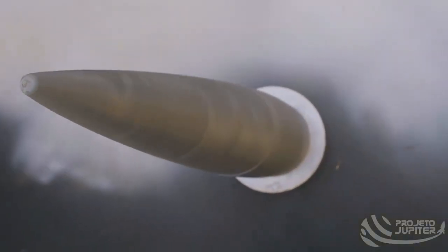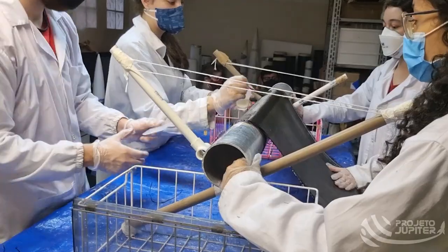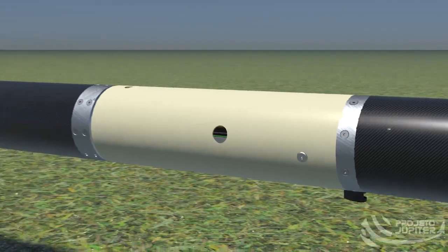Considering the transonic regime which the rocket will be subjected to, the choice of nose cone prioritized the optimization of drag force, resulting in the Von Kármán model, which was manufactured in carbon fiber using resin. Through an elimination process, the tubes for the insertion of the modules were hand-built by the members. Except for the payload module, which was manufactured using fiberglass due to radio wave considerations, the rocket's fuselage was made using carbon fiber.